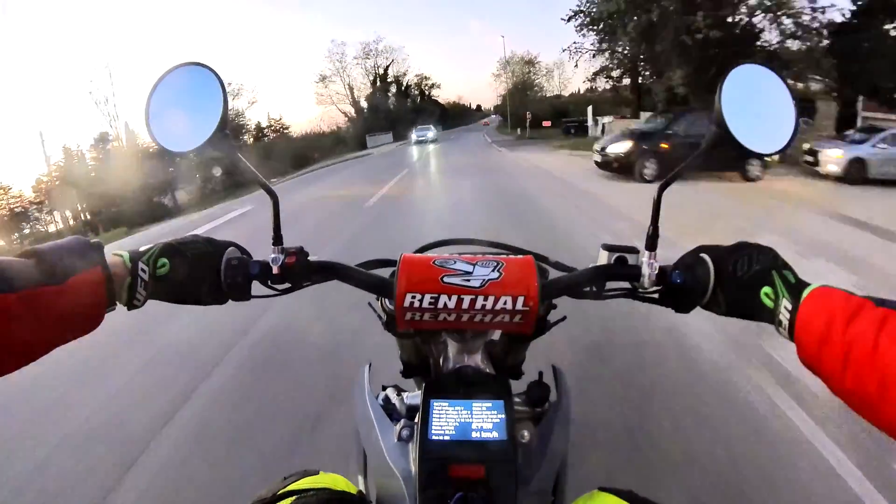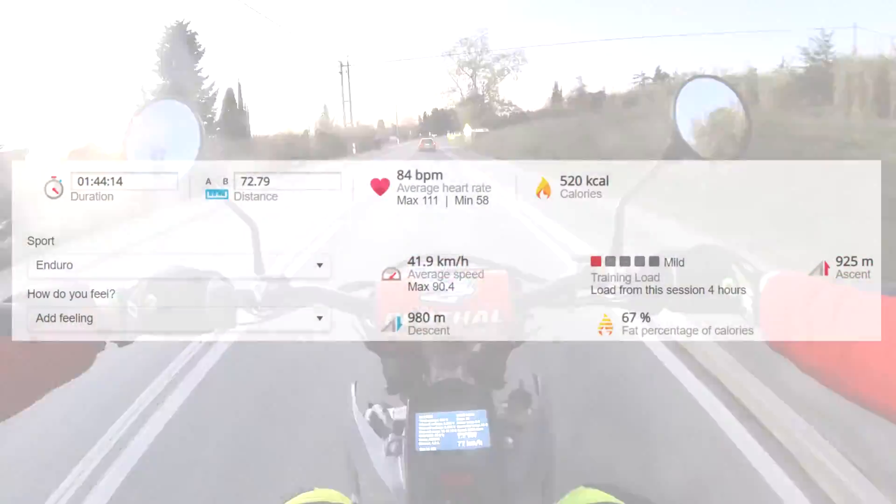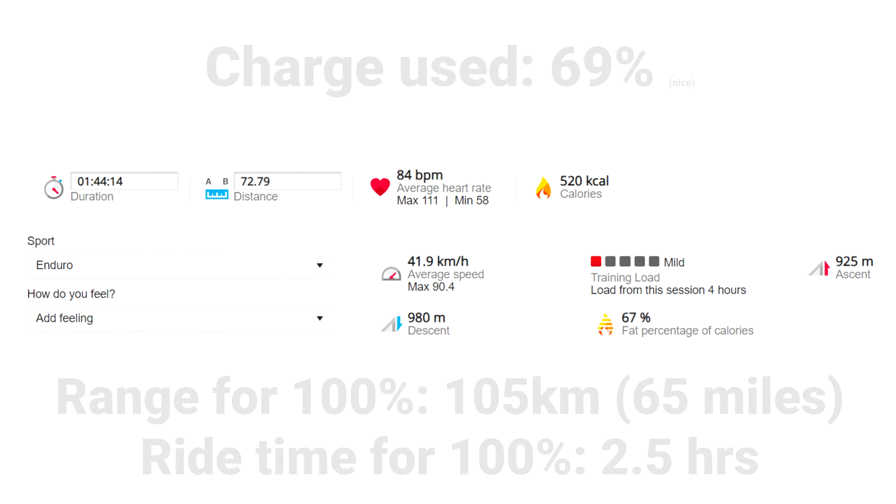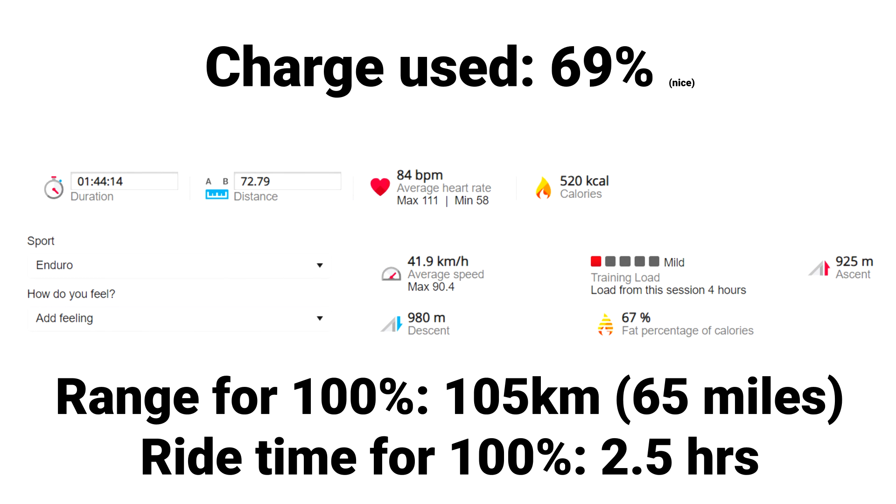We outlasted the camera battery again, but here are the results: I finished with 90 percent of charge left — I used 69 percent to do about 73 kilometers or 45 miles. That means the total range comes out at 105 kilometers or 65 miles. As you saw, these are real world results with fat tires, variable speeds, and lots of going up and downhills. Thanks for watching and see you on the next one.